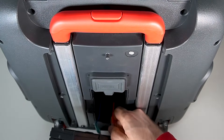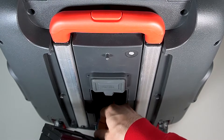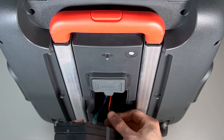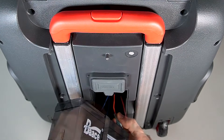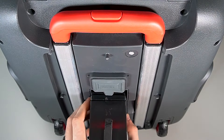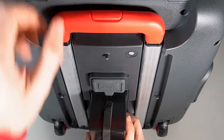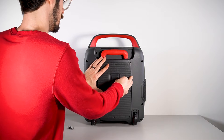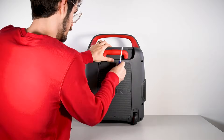Carefully slide the wire connectors off each terminal. Now simply grab your new battery, connect the wires to the correct terminals, and slide the battery snugly into the battery compartment. Then close the panel and replace the screws.